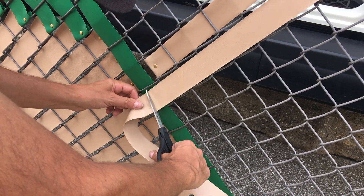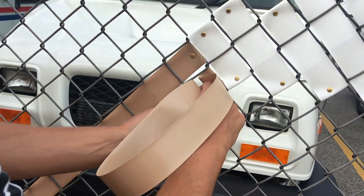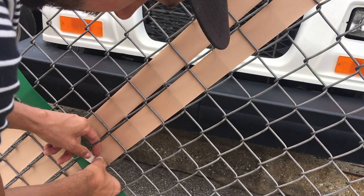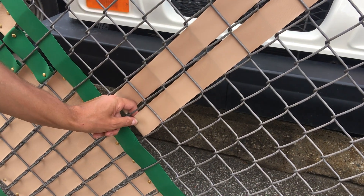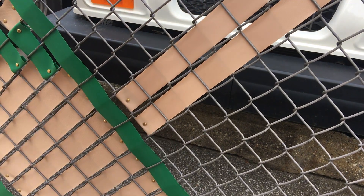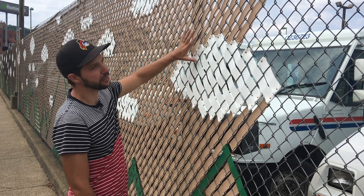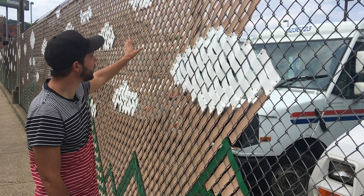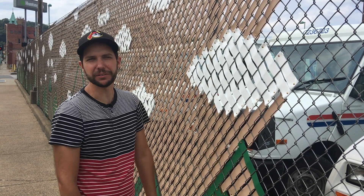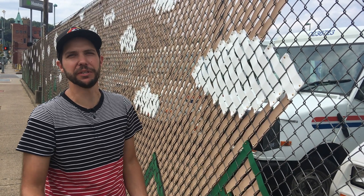I'll take this down to where my mountain part of the design begins, go about an inch or so over the point that I need, and cut it. Then just weave the tape through the chain link fence, fold over at the bottom, put your fastener in, and that's it. The foreground imagery is going up to the left and the background beige color is going up to the right. That helps me keep track of where I'm at — the foreground or the background — so I know which direction to go.